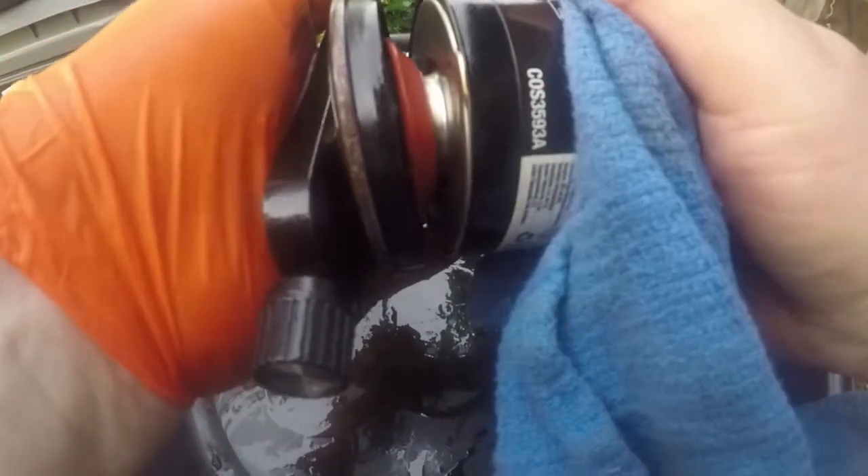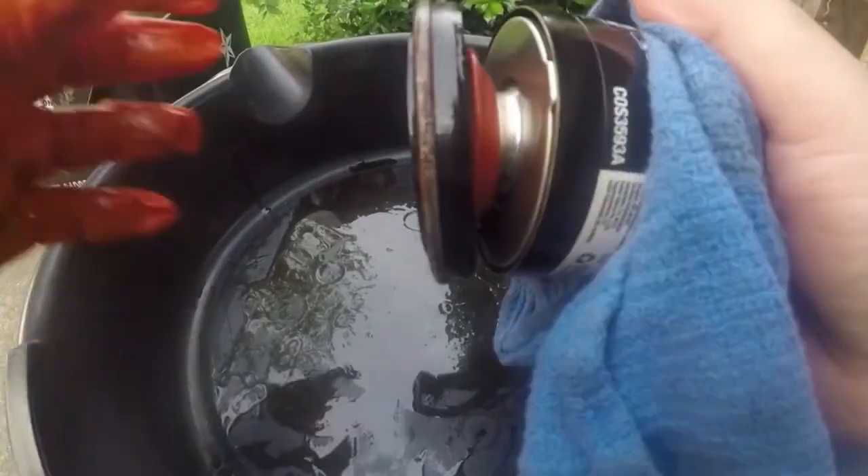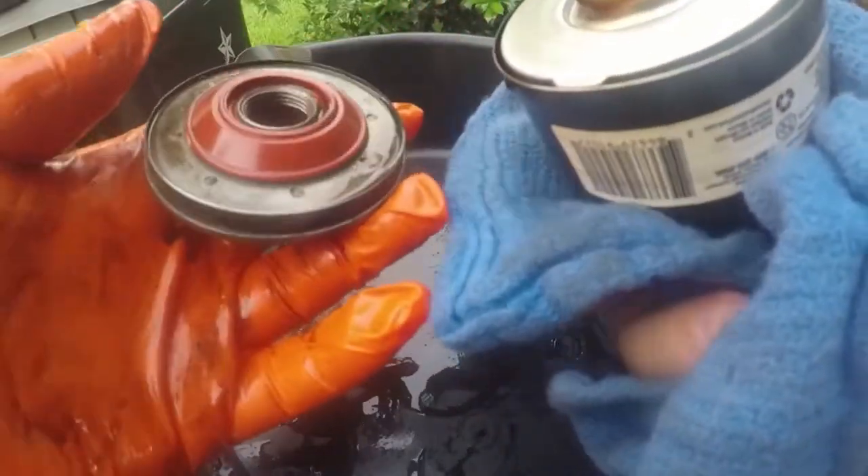These are decent filters and you can find them — they're relatively inexpensive. It's cellulose media, nothing special. I have no idea what the filtration rating is on it, but I think they're decent filters overall. I've seen several of them cut before.